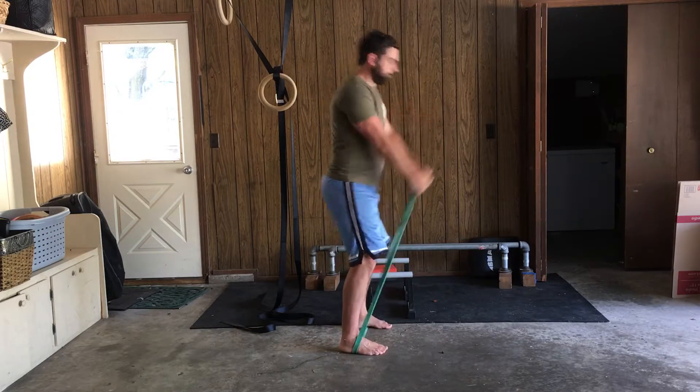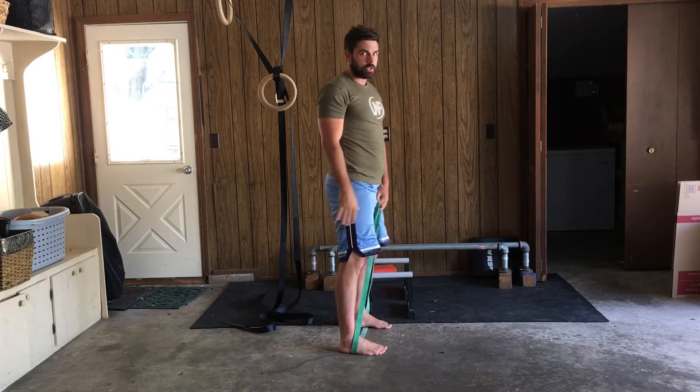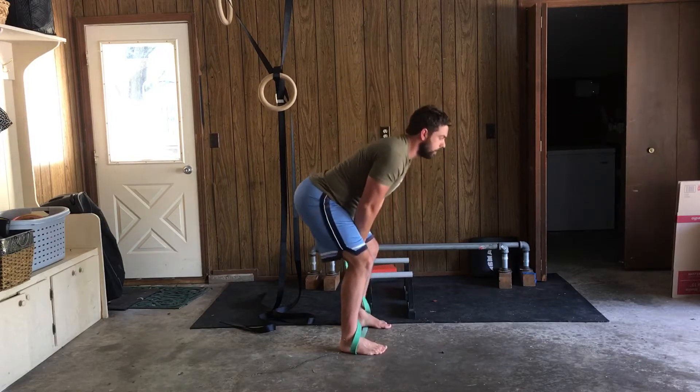I'm going back. I'm only going as high as my hips carry that band, and preferably no higher than chest height. I feel that band pulling, and I'm going to come right back down with it.